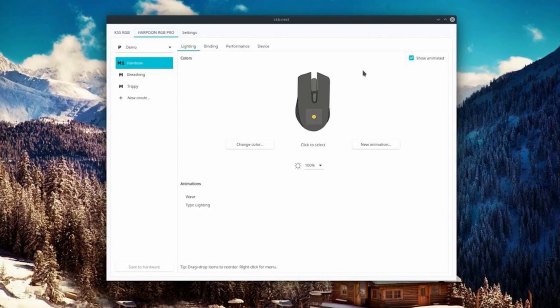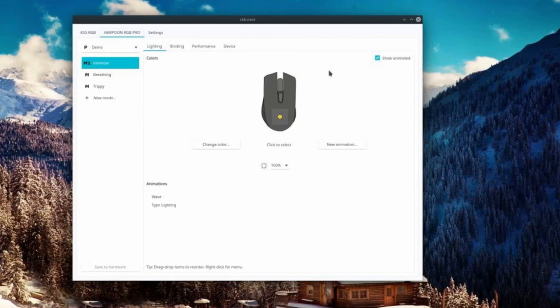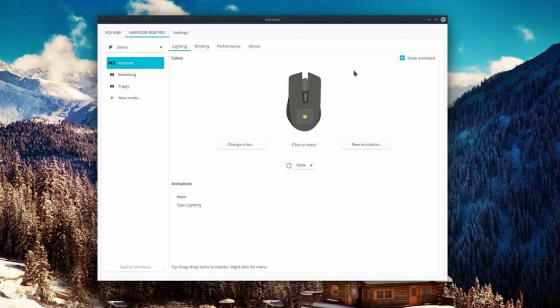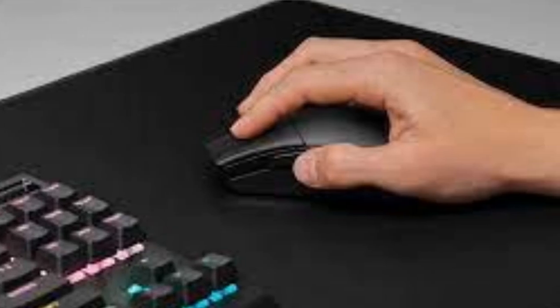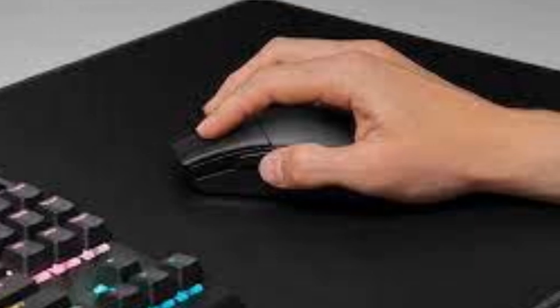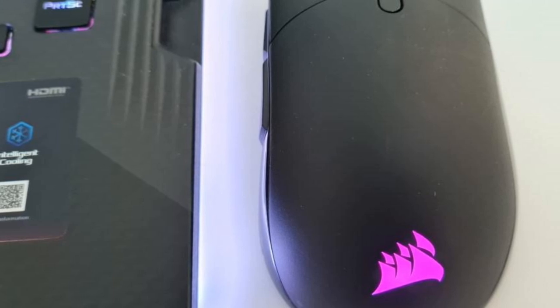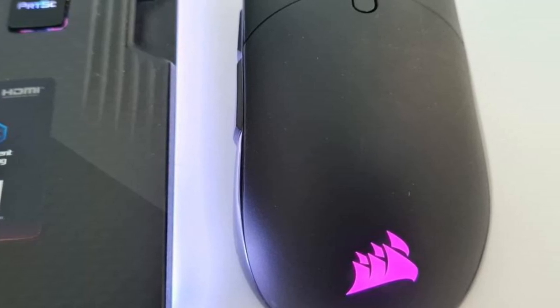The Sabre RGB Pro Wireless, as well as other Corsair products, works with iCUE, a device management application. With this app, you can adjust your settings, though most options don't seem very useful when dealing with a polling rate range of 1,000 to 2,000 Hz. You can also change the color of the RGB lighting, but since the light is placed under your palm, you will only see it when the device is not in use.